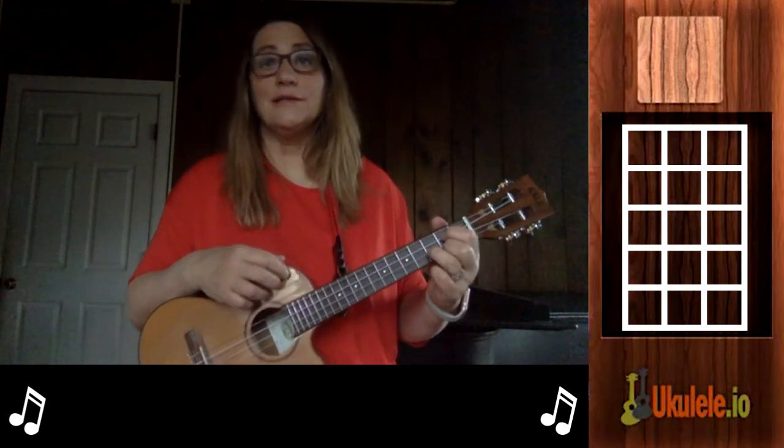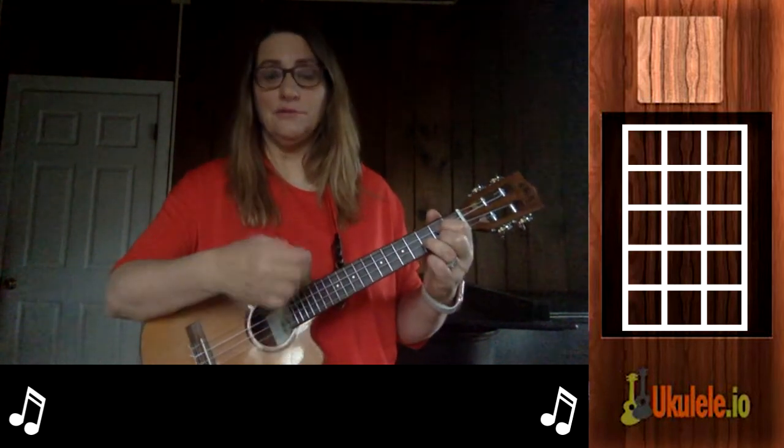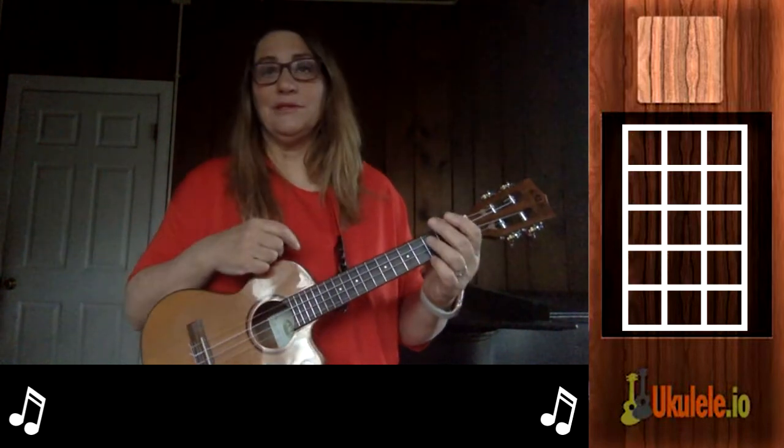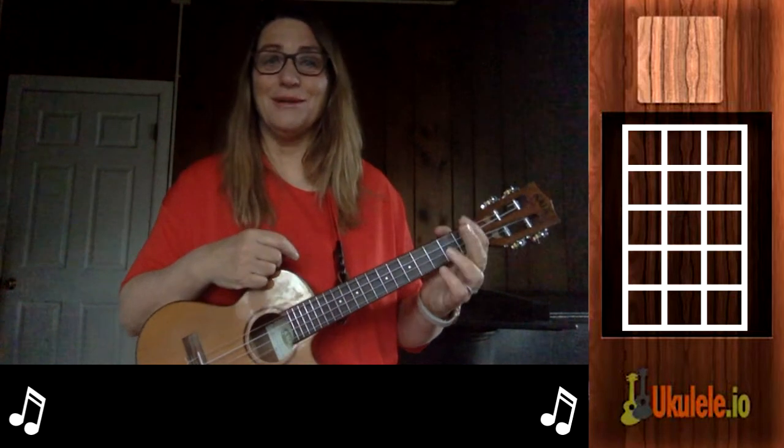In the chorus — 'Silver Bells' — I'm going to do down down down down down. The variation just kind of gives the song some form and a little bit more pizazz.